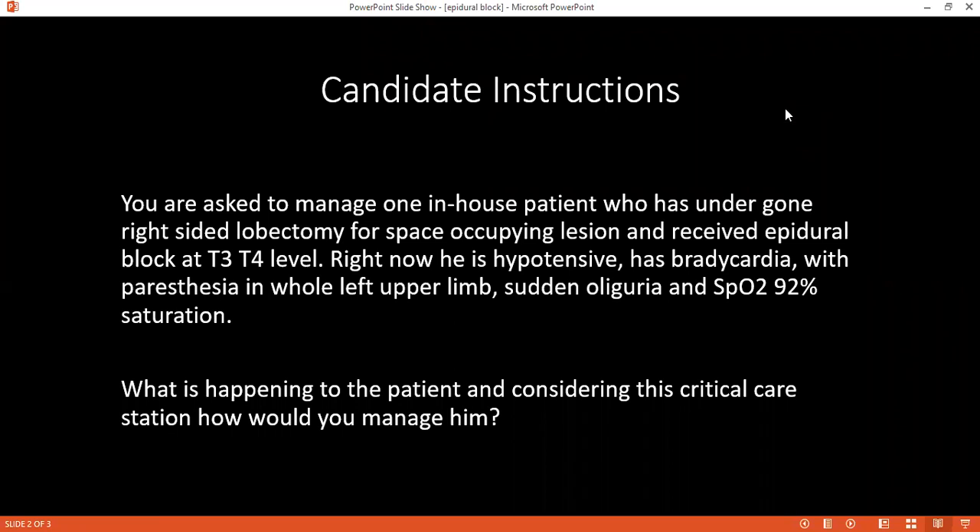The patient has sudden oliguria and oxygen saturation has also decreased. How would you take care of that? I would manage the patient according to the critically ill surgical patient protocol, checking airway, breathing, and circulation. Since the patient is desaturating, I will provide 100% oxygen via mask. Regarding oliguria, this might be following hypotension, so I will start the patient on intravenous fluids and consider inotropic agents.